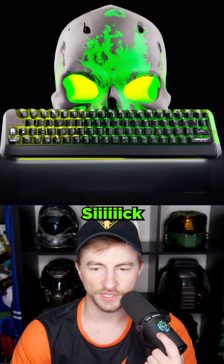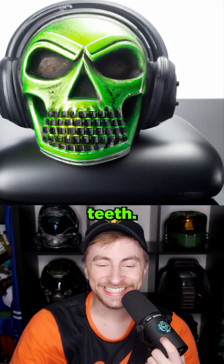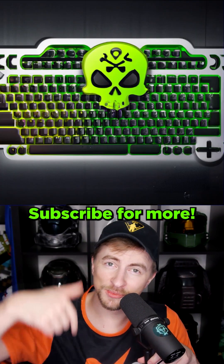What about green skull? Sick. It made the keys teeth. Sick. That's too many keys though. Hit the notification button. Subscribe for more.